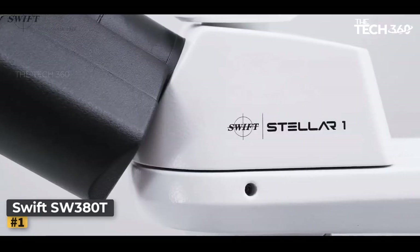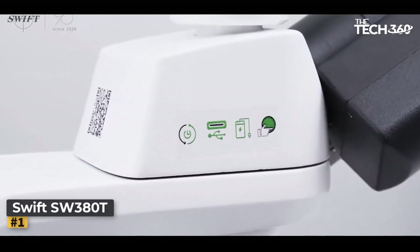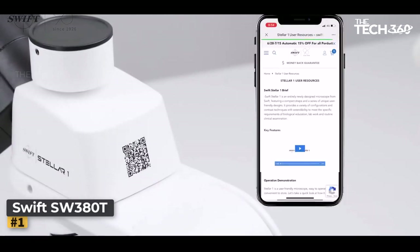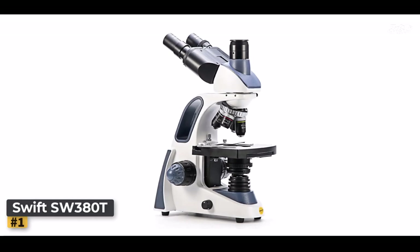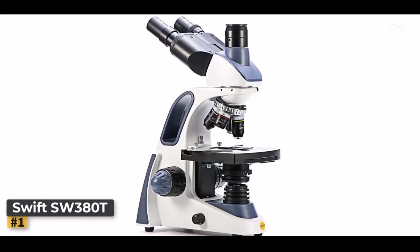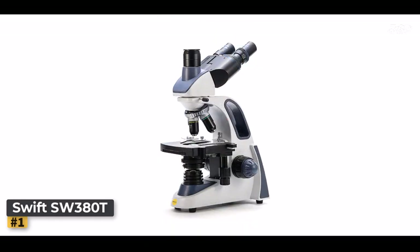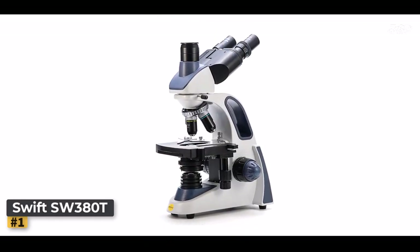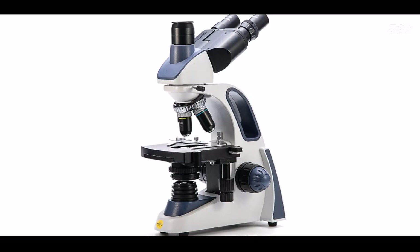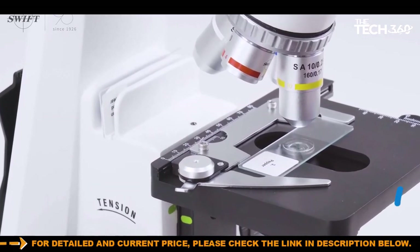Number one: Swift SW380T. The Swift SW380T is a highly regarded compound microscope that offers exceptional performance and versatility, designed for clinicians, high school and university science students, as well as enthusiastic hobbyists. This microscope combines sleek design with advanced features. It is equipped with a professional sedantoff head that can be fully rotated, making it ideal for shared use in educational or laboratory settings. The microscope features interchangeable wide field 10x and 25x glass eyepieces fixed at an ergonomic 30-degree tilt to reduce neck strain during prolonged use.